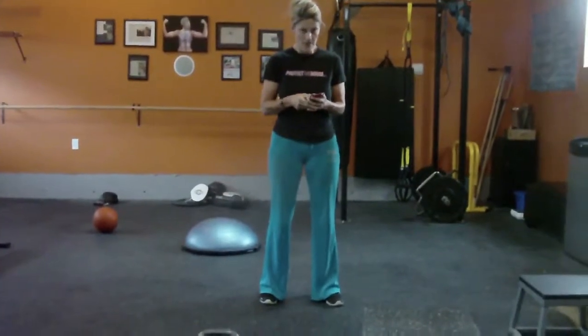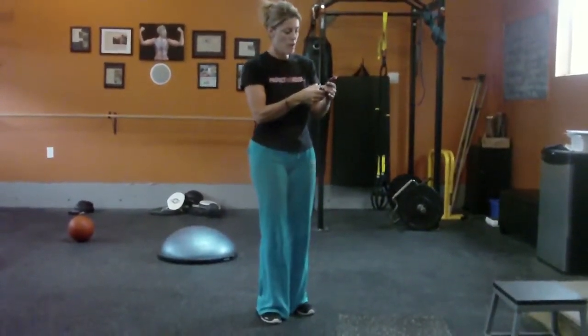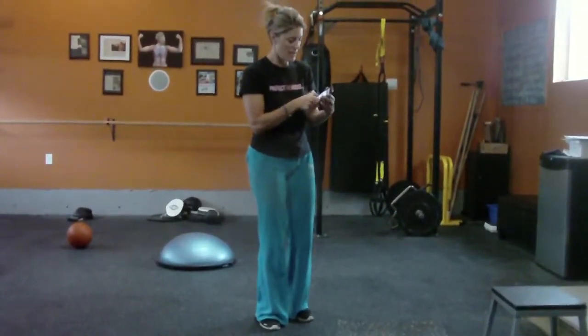Okay so we're going to start it off. We're going to have arms up to the front — this is the way we're squatting today. I don't have my gym boss so I've got my app on my phone. I'm going to start it up here, and here we go.